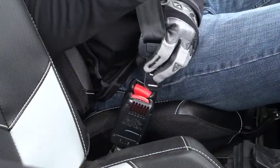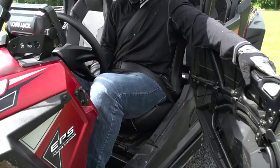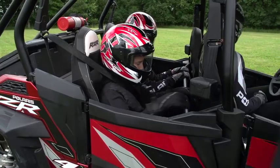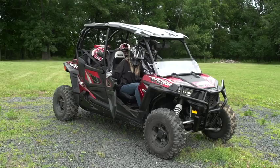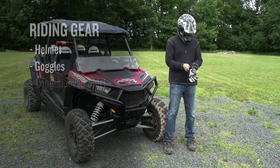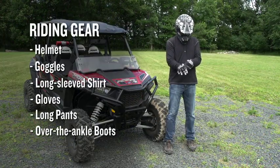Your Polaris rental unit is equipped with seatbelts and either doors or cabinets on both sides of the vehicle. Cabinets or doors must be used by both the driver and any passengers at all times. When it comes to riding gear, you and your passengers should always wear a helmet.